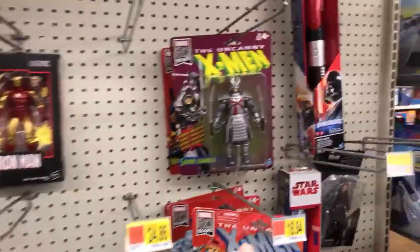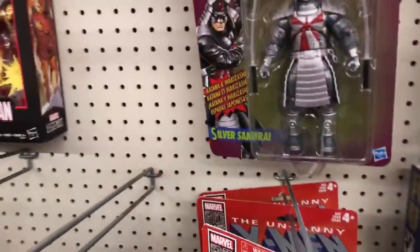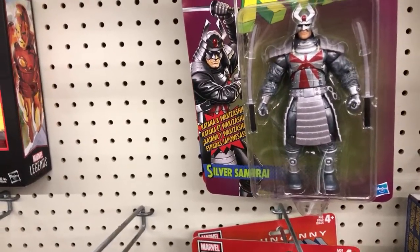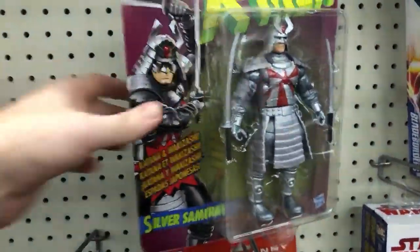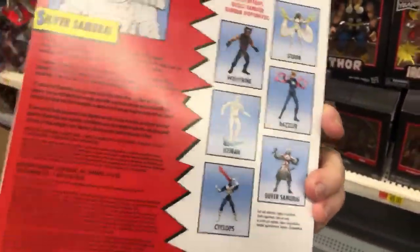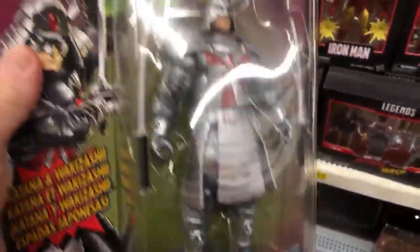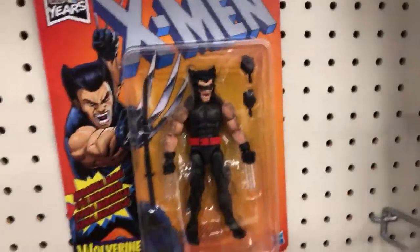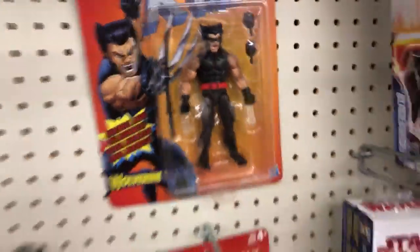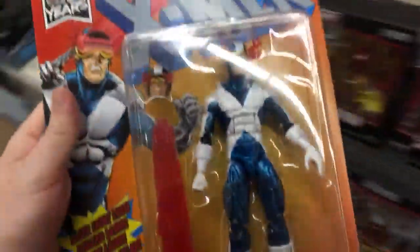They've got the vintage line here. We've got Silver Samurai — Kent just did an unboxing video review on this entire line, check out Kent Pool Live, he literally just released it earlier today showcasing every one of these figures, he got the whole wave. I'm not going to go through all of them, so check his video out. This Wolverine in Uncanny X-Men is pretty cool — I dig that one.